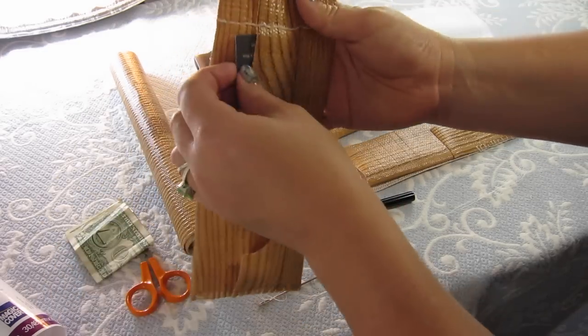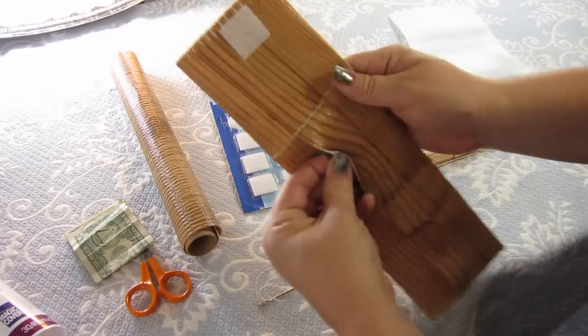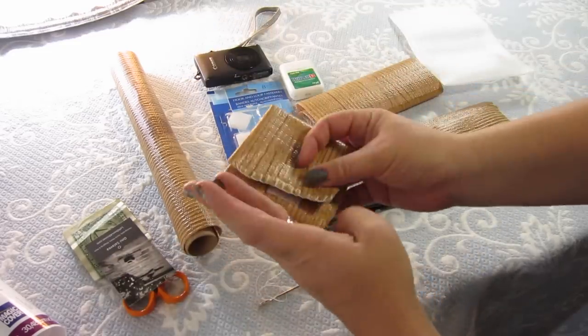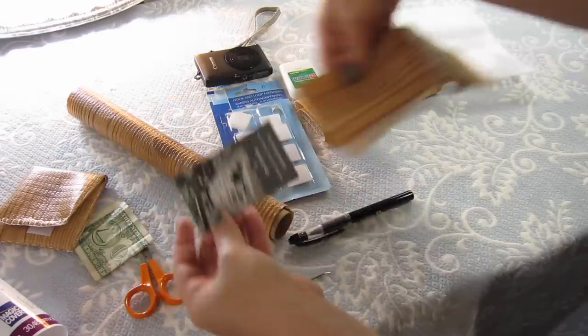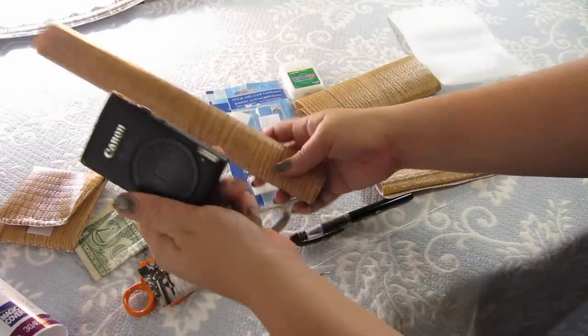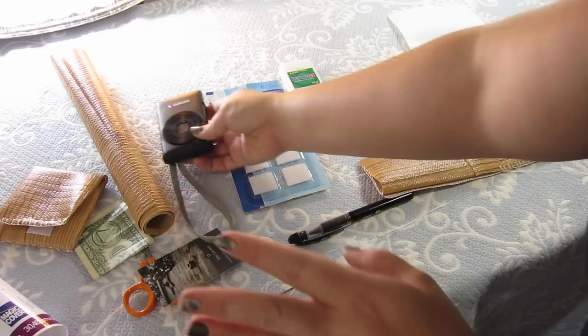So I'm going to go ahead and show you guys how to make one of these real quick. I kept thinking about it — this would make a great way to protect your nice business cards. So we could make a little business card pouch, or a handy dandy on-the-go camera pouch, and I'll walk you through that as well.